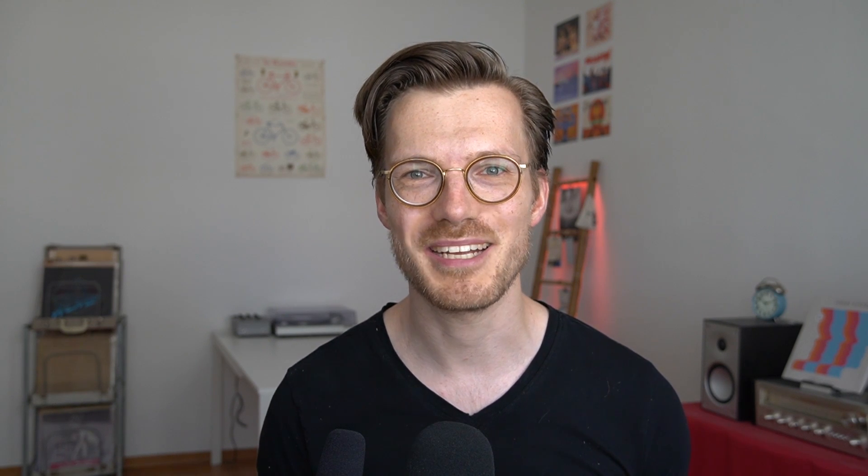Here I displayed an overview of the heart rate accuracy during spinning. Each dot is a single heart rate measurement, with the horizontal axis showing the Polar H10 ECG chest strap value and the vertical axis showing the Sense value. The blue line indicates perfect agreement, and the red line indicates measurements where the Sense value is half the actual value — added because many devices measure half the actual heart rate when they make a mistake. As you can see, there's quite some disagreement. In the higher heart rate range the majority of points are below the blue line, indicating the Sense detected a too low heart rate for the majority of the time.